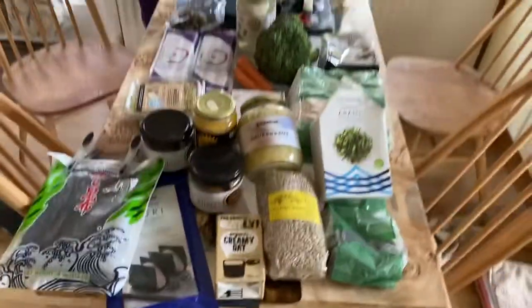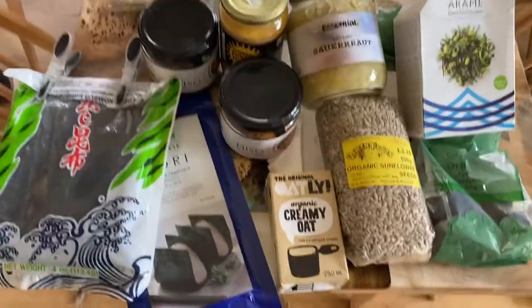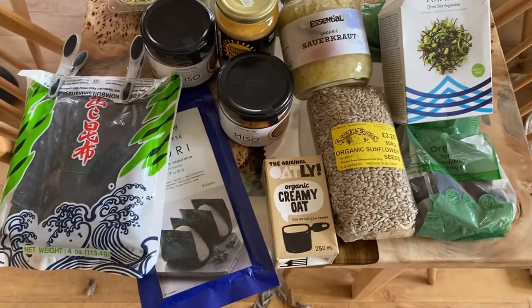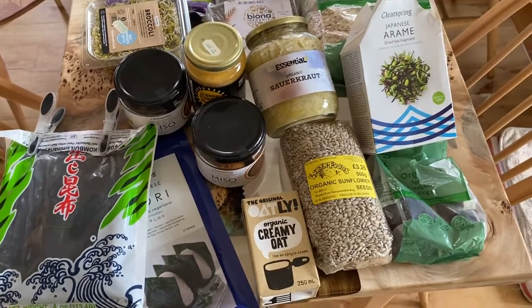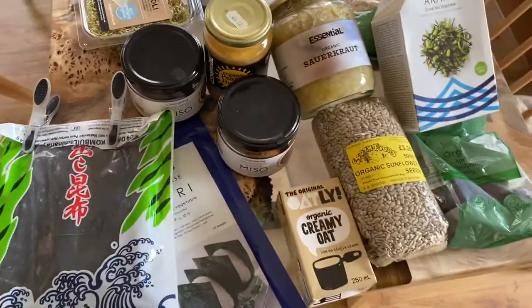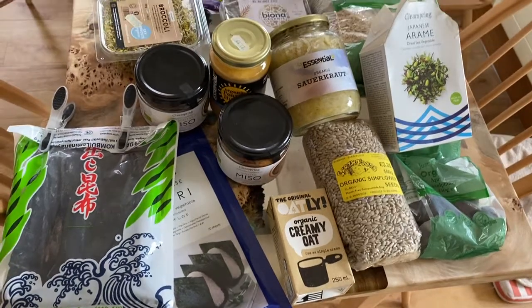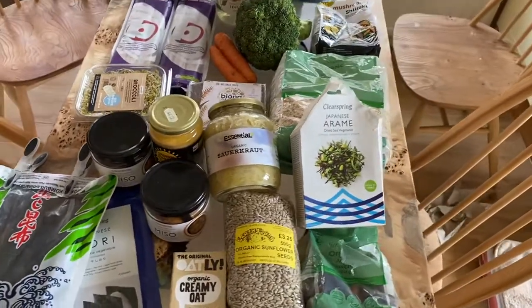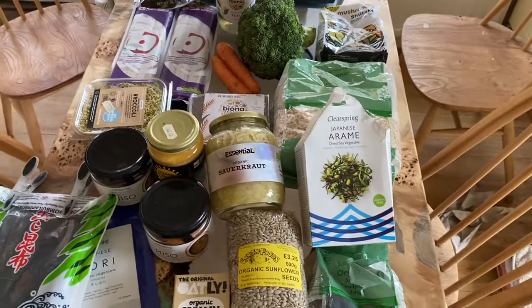Hi, hope you're well. I just wanted to show you some shopping that I've just bought and it might be helpful if you wanted to do some shopping yourself. Let me just show you what I bought. I've also pulled out of my larder some additions and this is just great to get you back on track if you're just doing a consultation with me. It's a nice starting point.